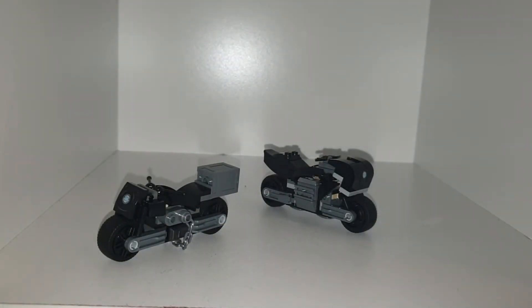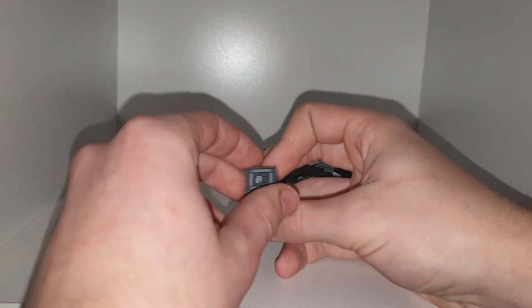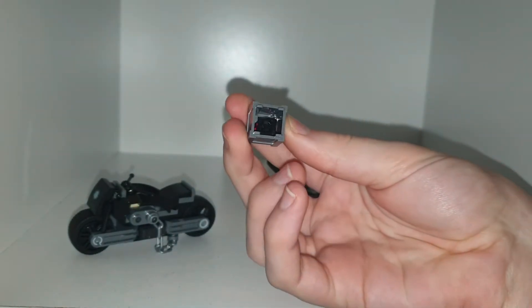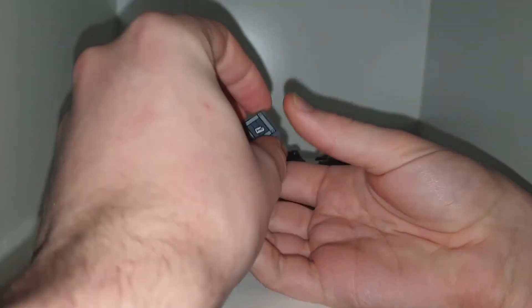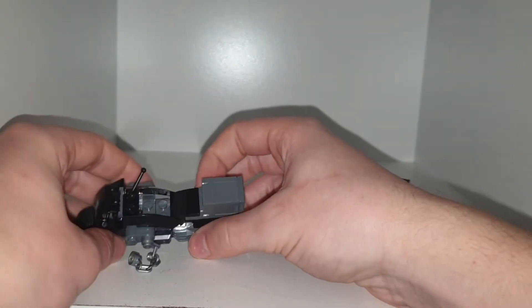It comes with two bikes. It is the cheapest of the new Lego Batman sets. Selina Kyle on the back of her bike has a little box with a few crystals in there, preferably red ones. I don't know if the red crystals have anything to do with the story or if they specifically need to be red.